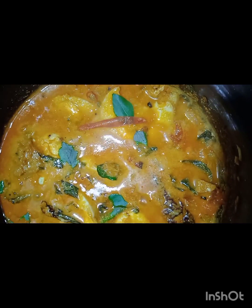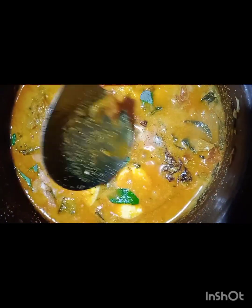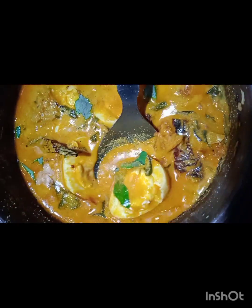We are getting ready for a while. We are ready to eat healthy. Let's go to the video — let's get started.